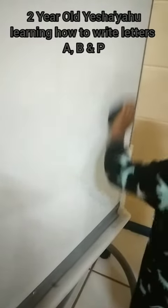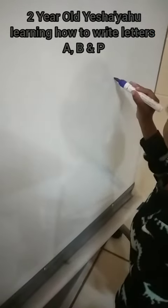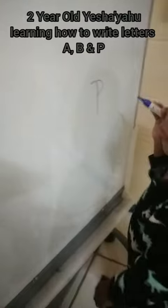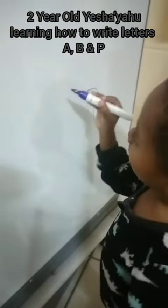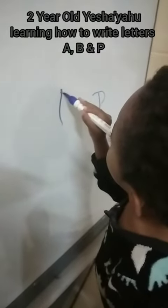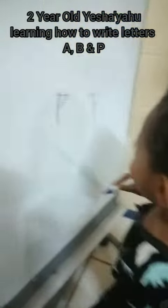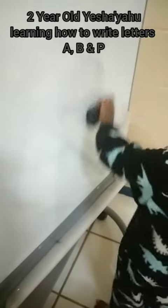Yes! Yahoo! Okay, you erased it already. Now write letter P — one curve. Correct! P for penguin. Thank you! Yes, yahoo! Well done!